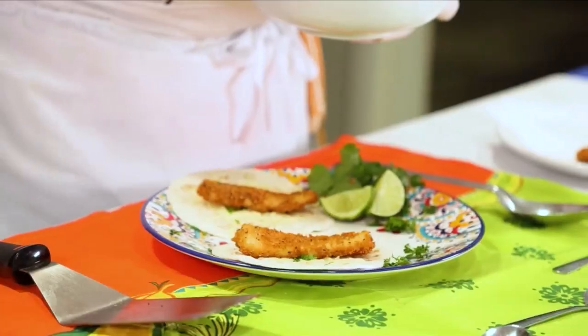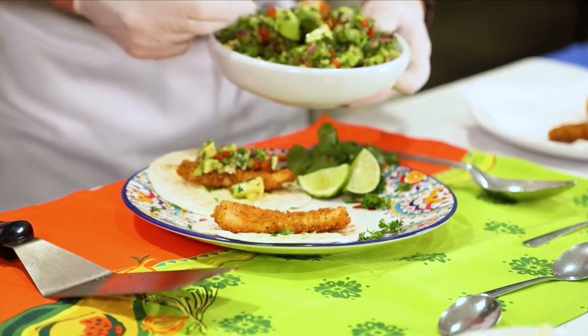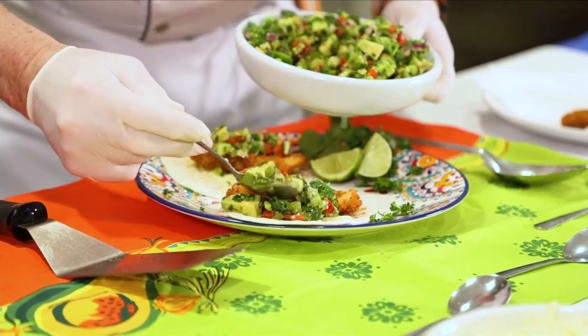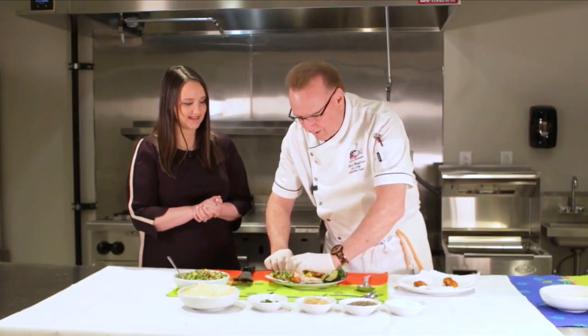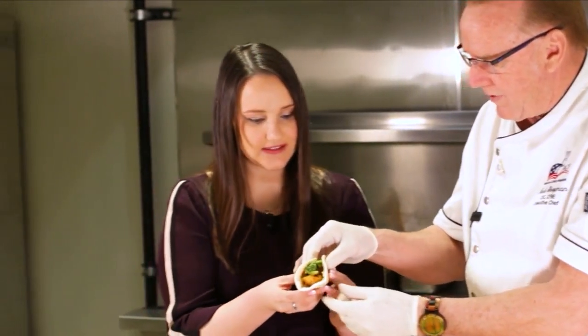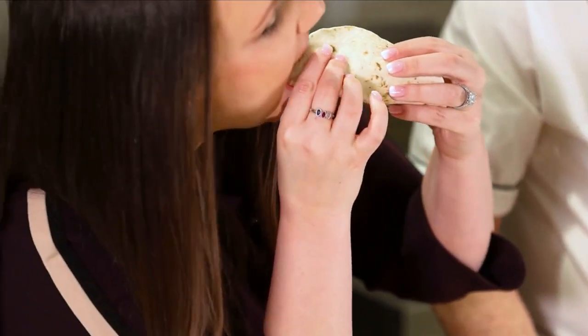We're going to take that salsa and place it right on top and off to the side a little bit. I think you're really going to like this — it's a little bit different, a little bit fun. All right, there you go! Let's make a mess and try this masterpiece.